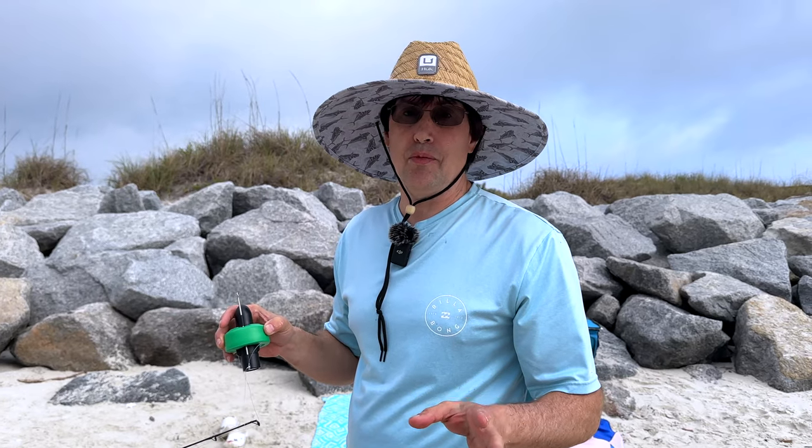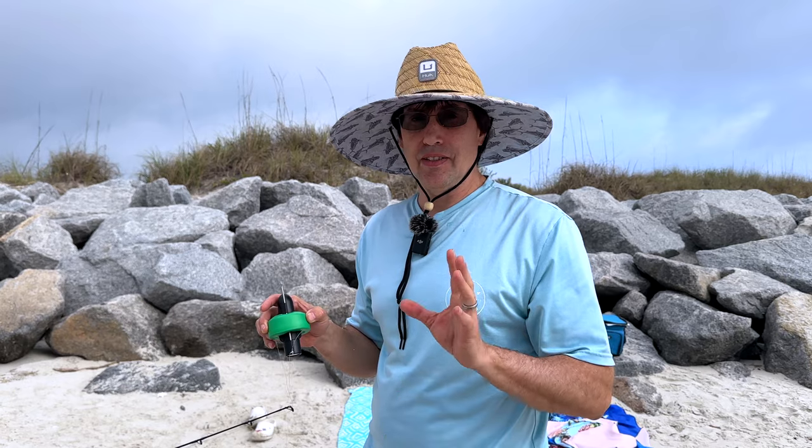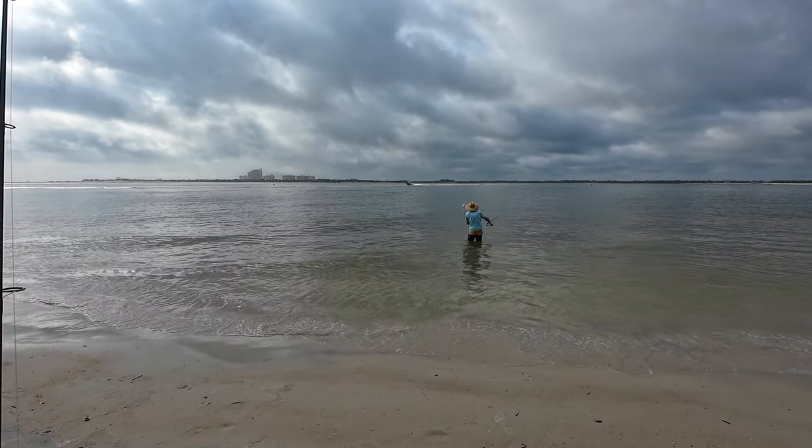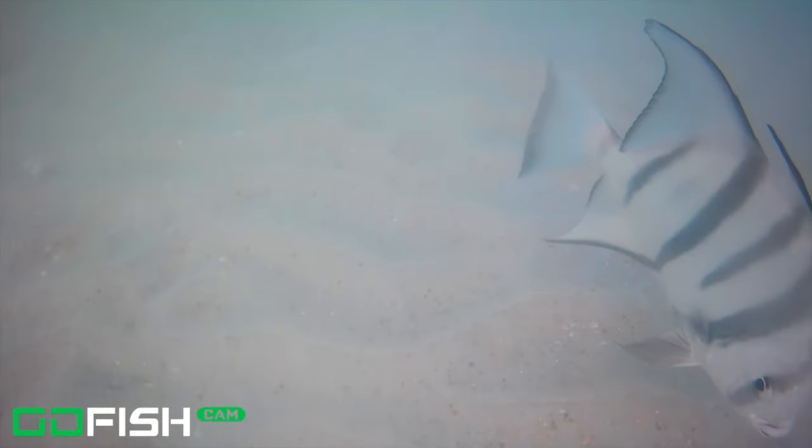We're going to try the goldfish cam. Last time we tried it didn't work when we threw it out, but it's pretty clear today so we'll give it a shot. You can see a little spadefish coming around trying to grab the shrimp right there. Our hook's a little big so it might not get hooked, but it's trying to take the shrimp. You can see we have a pompano rig on there with fish bites — the pink stuff — which seems to attract some fish.